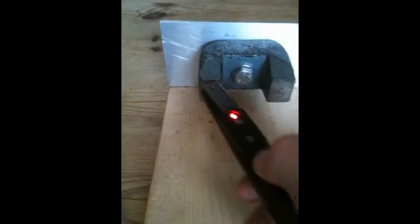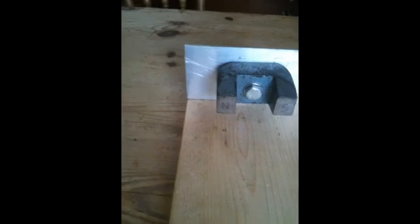We can see here there's a north and a south pole. Now if we just take a normal piece of steel onto the magnet, it will lock on nice and firmly. Now this silicon steel — here we go — it's attracted and sticks on.